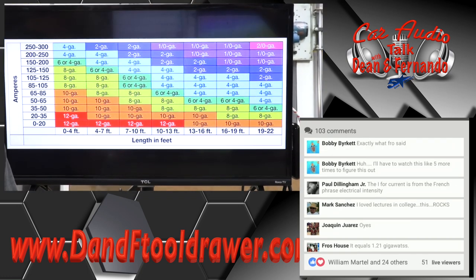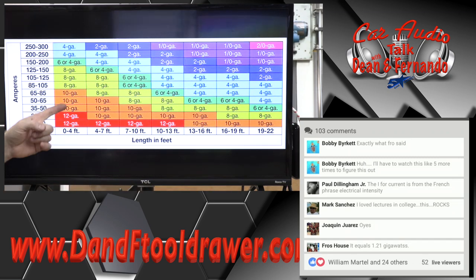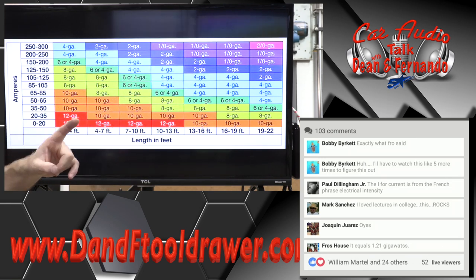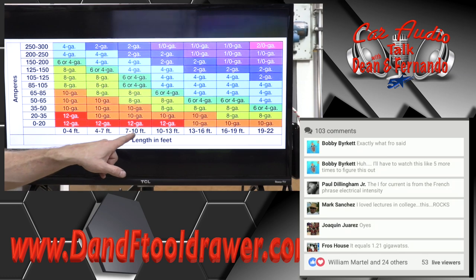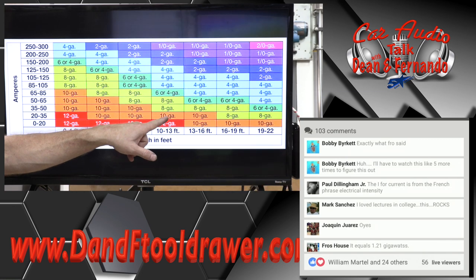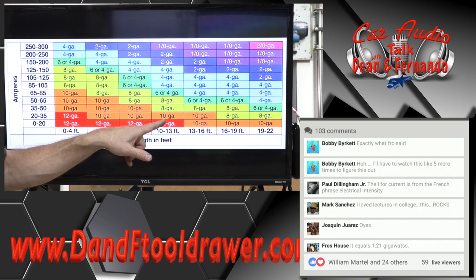This is a power wire chart. Over here is our amperage, over here is the distance, and this is the size wire you can use. We know 25 to 30 amps of current is what this thing is going to take. So we look over here — 25 to 30 amps. We're going to put this in the back of a pickup truck underneath the seat, which means we'll have about 10 to 13 feet. That's going to tell us a 10-gauge. So as long as we run a 10-gauge wire, we will be safe — at least a 10-gauge. That's the bare minimum needed in order for this amplifier to function properly.